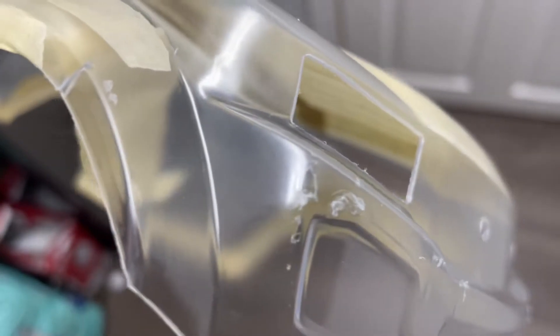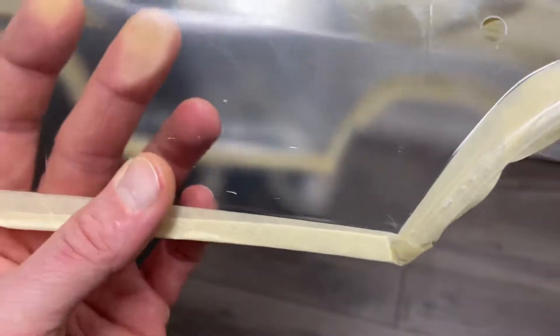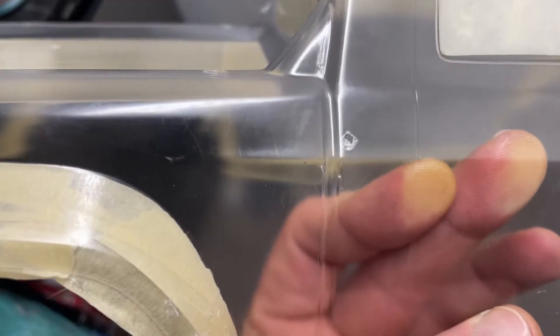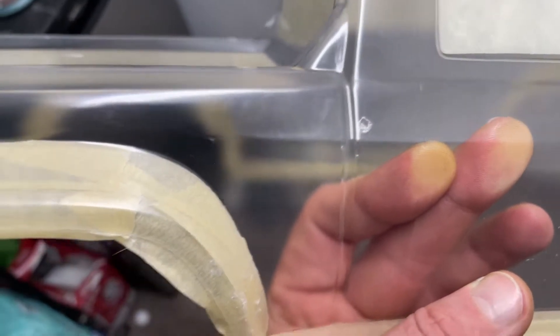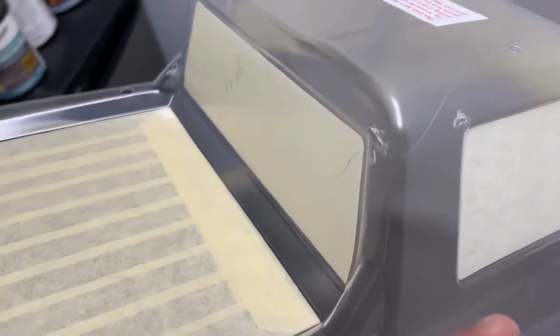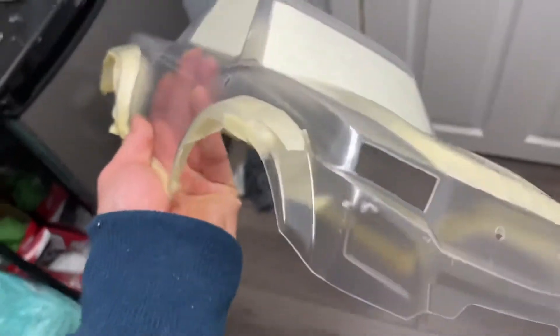It also kind of sucks that the protective film gets all scratched up. I'm going to paint the over side black as well so it looks flat black. I'm going to have to cover that spot up so paint doesn't get on the actual clear body part when I paint the fenders. Maybe I'll end up taping that up just to make sure I don't have to clean up anything else after.